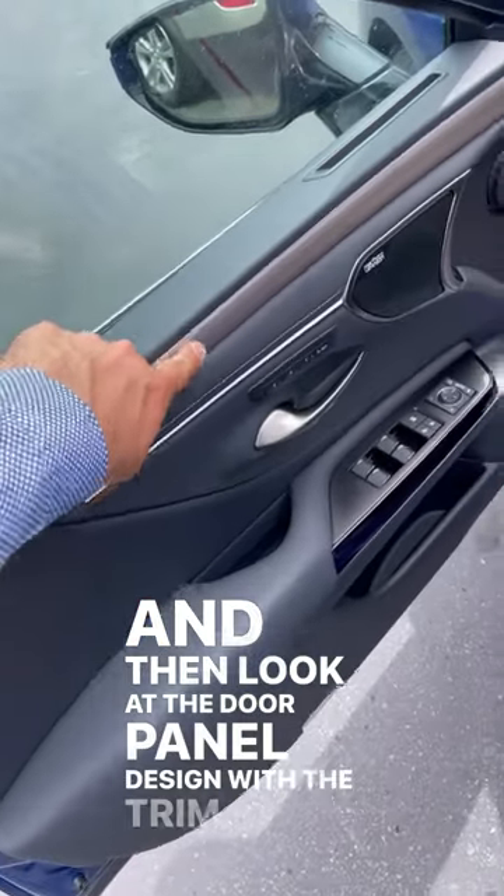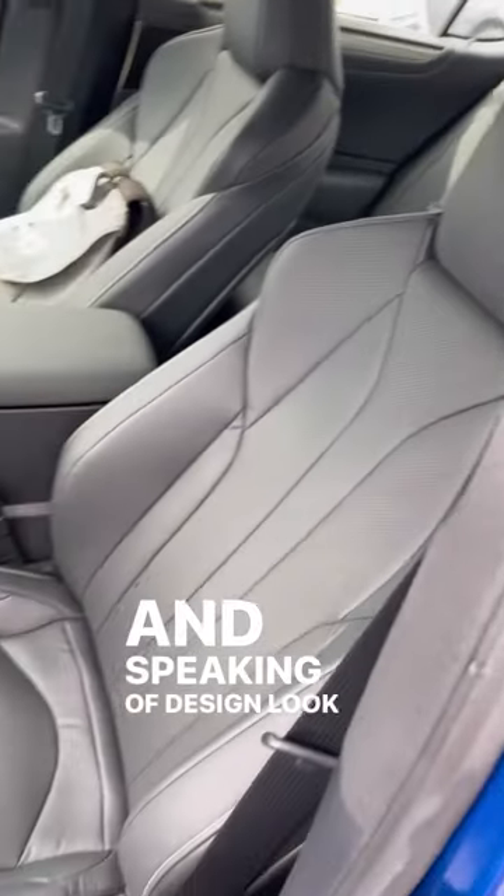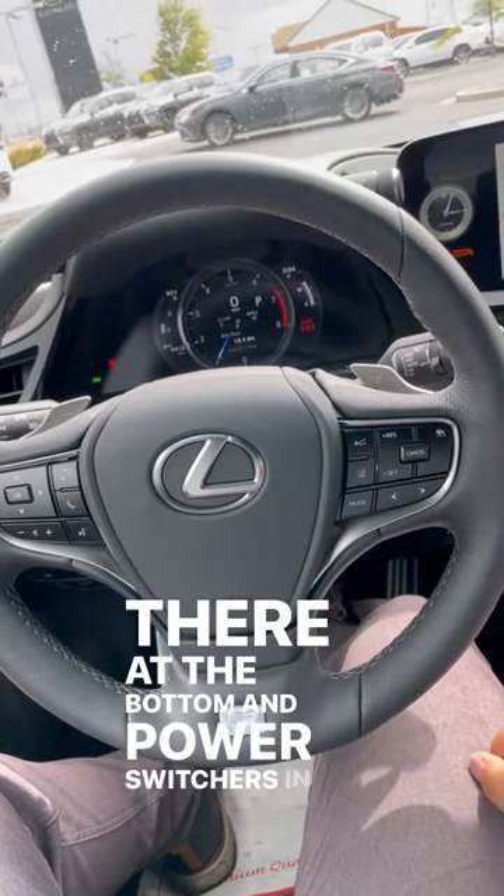Look at the door panel design with the trim at the top and the leather trim down below. And speaking of design, look at these seats. We've got this cool steering wheel with the F Sport logo at the bottom and paddle shifters in the back.